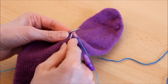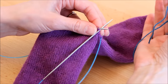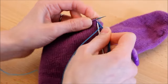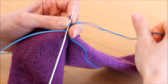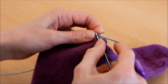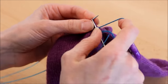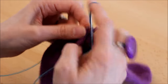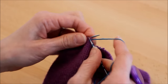Et voilà, j'ai la place pour faire mon talon. On reprend un magic loop. J'ai décidé de faire le talon d'une autre couleur — c'est tout à fait personnel, vous avez le droit de le faire de la même couleur. Le premier rang du talon, on tricote toutes les mailles à l'endroit. On reprend un nouveau fil, on plie en deux, on laisse suffisamment de fil pour rentrer les mailles après. À partir du deuxième rang, tous les deux rangs, on va faire des diminutions de part et d'autre du talon — sur le dessus et le dessous, à une maille du bord.